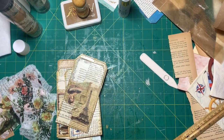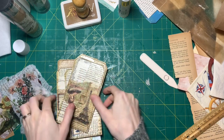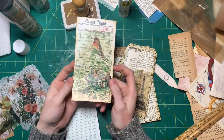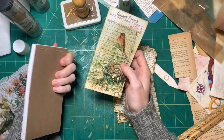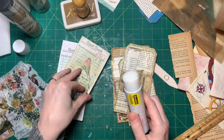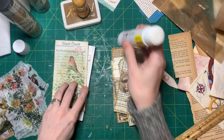Hi guys, welcome back to my channel and welcome back to my messy desk. Today I want to do a really easy little crafty video — it's not really a tutorial because it's so easy it doesn't really need instructions. I'm sure you have either used guest checks for your junk journals before, or you've seen videos of people using them, or you've heard of people using them.